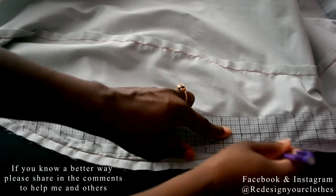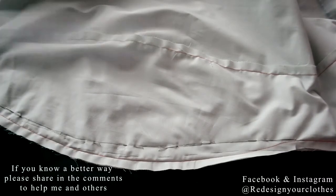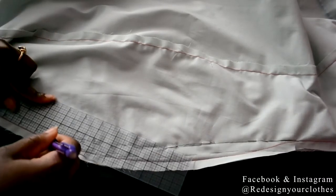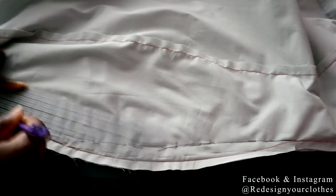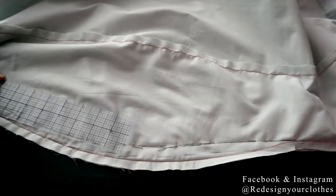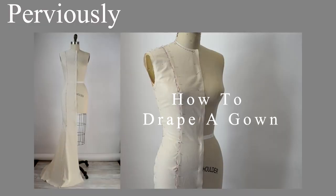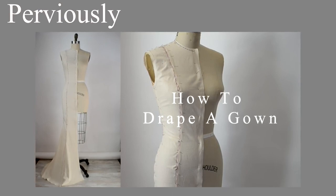This is how I do custom sizing for your body or for your client and I hope you enjoyed this video. I loved the comments you left on the previous draping tutorial so I'll be applying some of those ideas in the next video — stay tuned for that. Thank you for watching. If you like this video, give it a thumbs up, don't forget to subscribe, and I will see you guys in the next one. Bye!